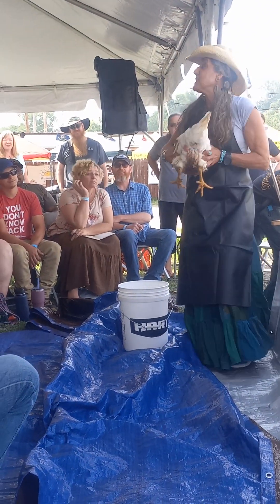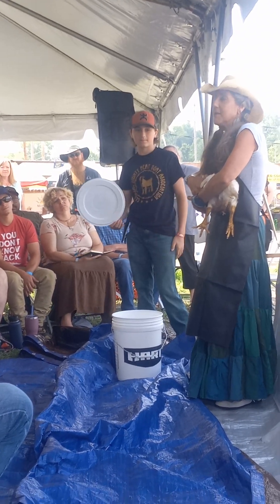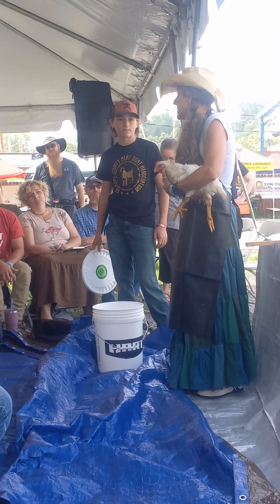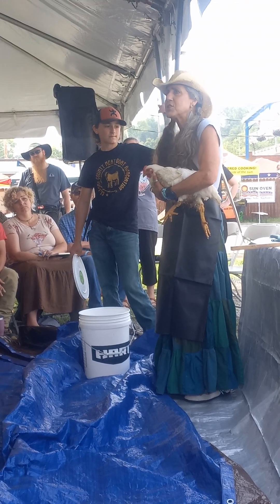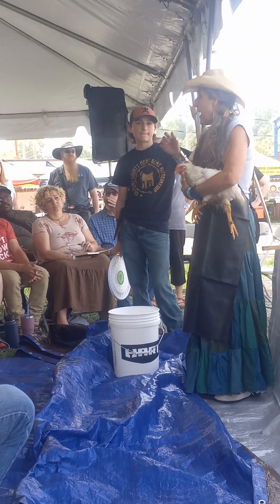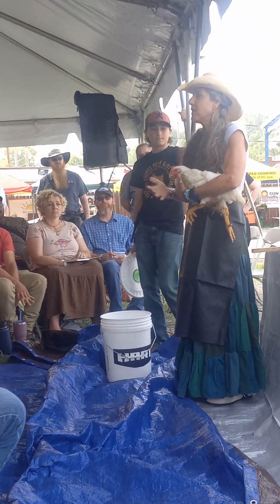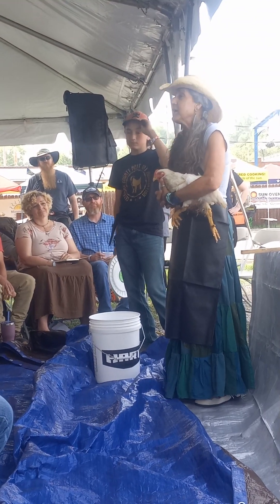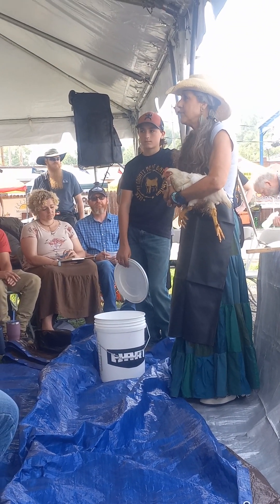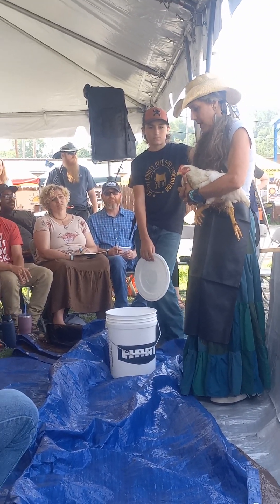That's an American Bresse chicken. One thing with fryers is they make a lot of noise. This is a Cornish Cross. I really don't like Cornish Crosses because they just eat, poop, and they're happy — that's what we killed last time. My friend went to the feed store and they were pretty big already, getting rid of them for a dollar, so she got about 30 of them. But I really like the Freedom Rangers for a meat bird — they're from a family called Freedom Ranger out of Pennsylvania, and that's usually what I prefer.